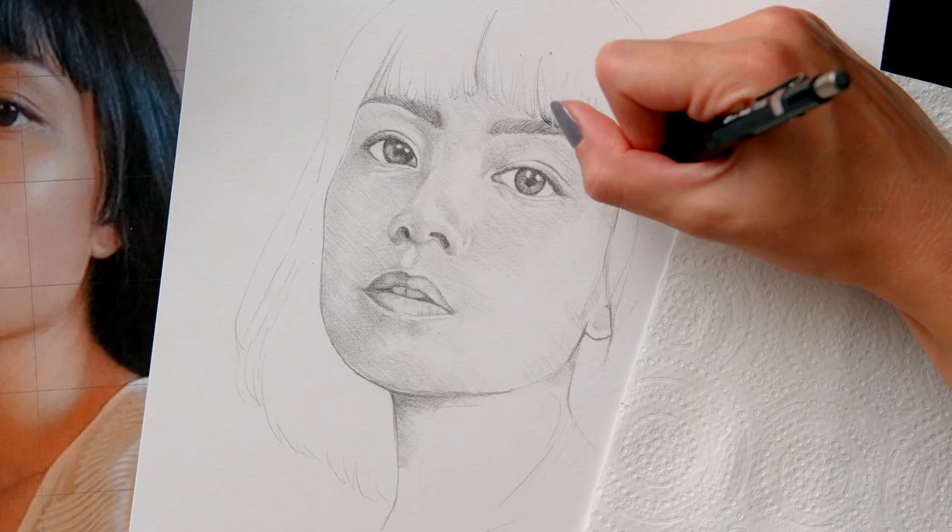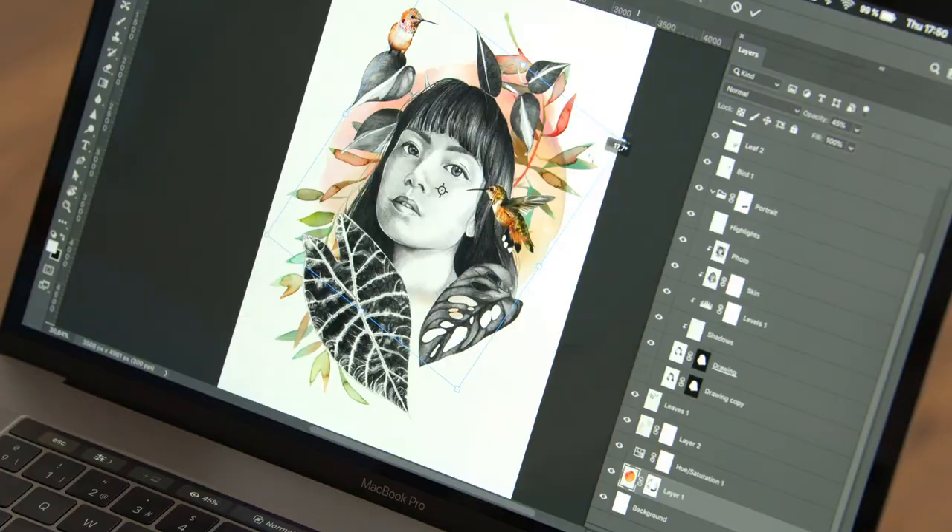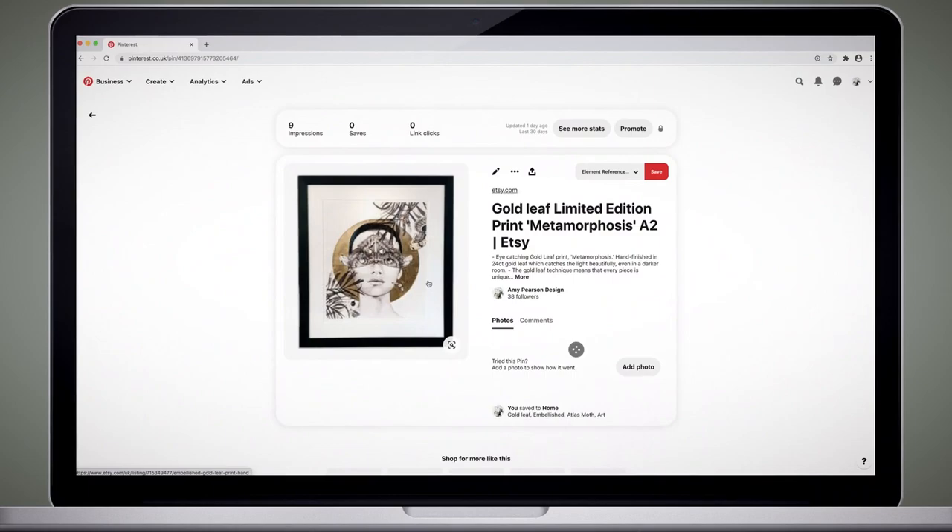For the final project, I will develop a hand-rendered portrait using analogue techniques such as graphite and watercolour. Finally, we will use Photoshop to bring it all together. To do that, I will show you how to find inspiration online and collect reference photos with the expression and emotion that I am looking for.